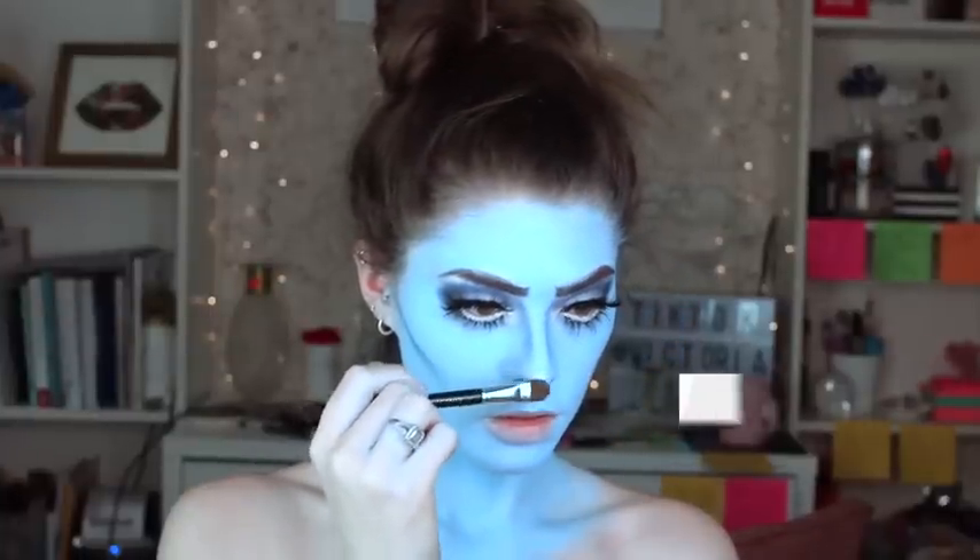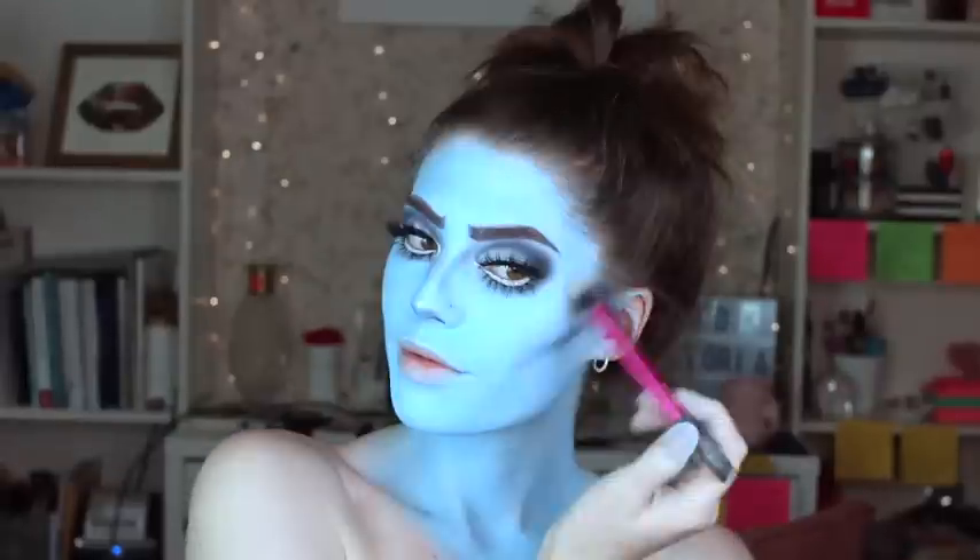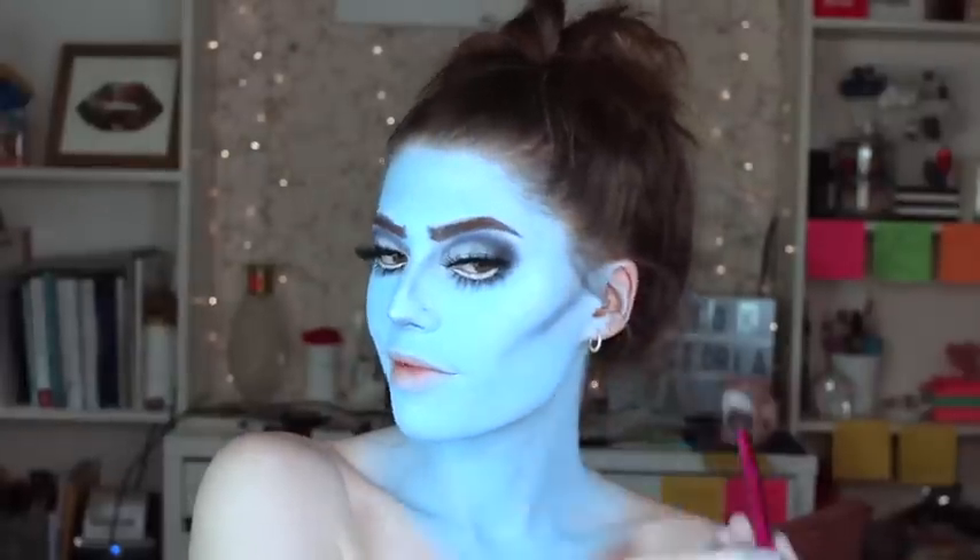I wanted to use a blinding highlighter, so I used the Nikkie Tutorials collab with Ofra Beauty in the lightest shade of the trio. I put it on the tip of my nose, on my cheekbones, and down the bridge of my nose.